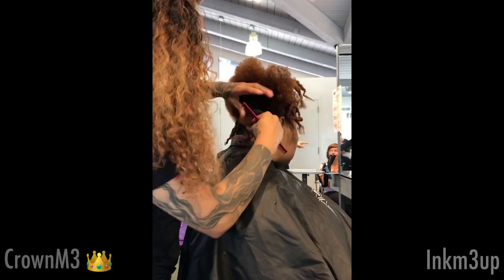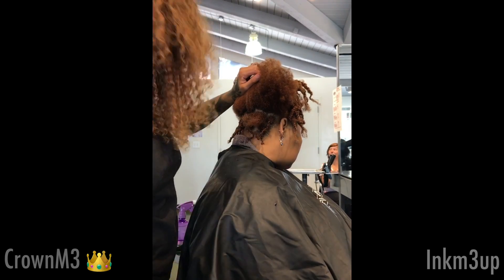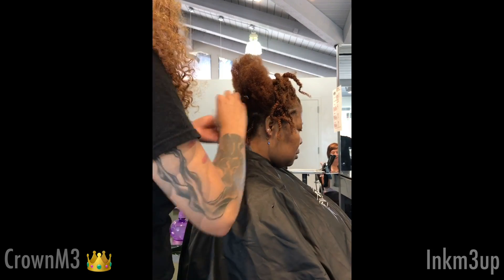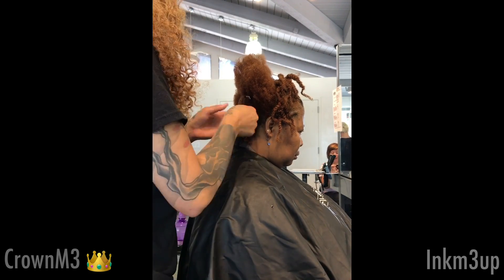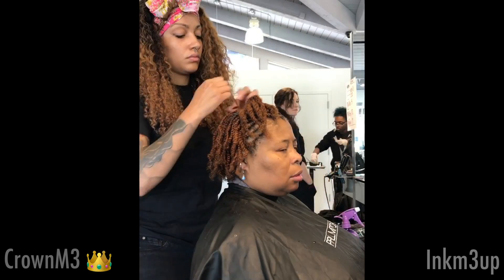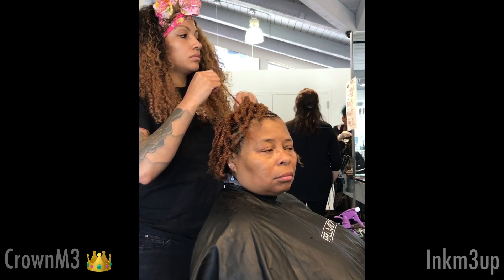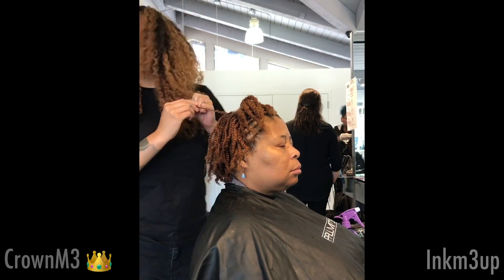I'm just going to do hanging twists in the back and then I'll be done. This is just a simple natural style that you can do for natural hair. You can also convert this to an updo style, but she just wanted it pulled back, half up, half down. So that is what is going to be the final result.